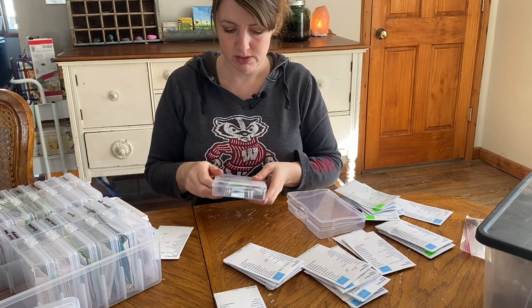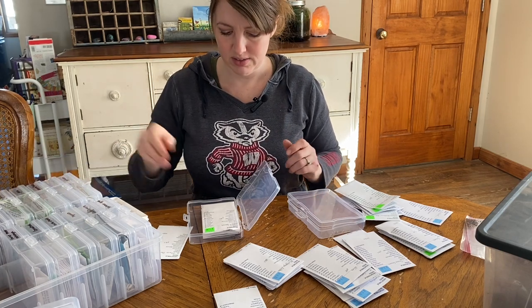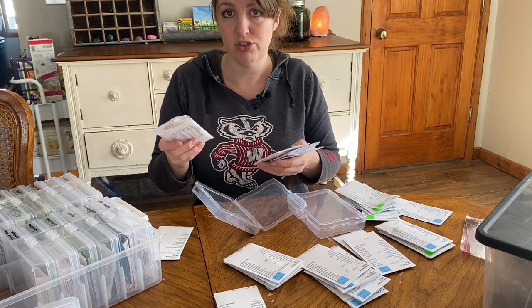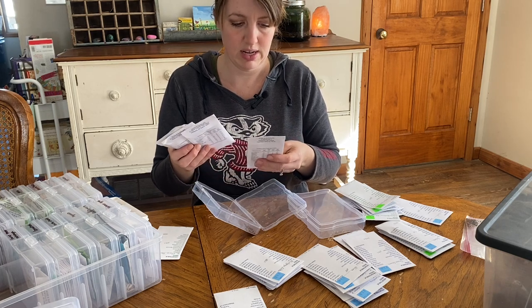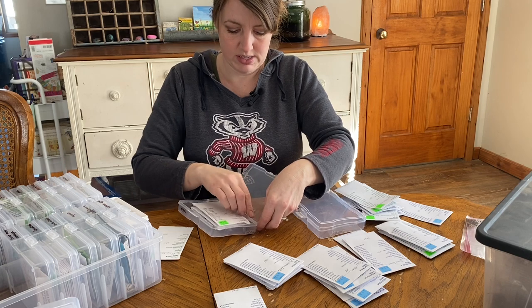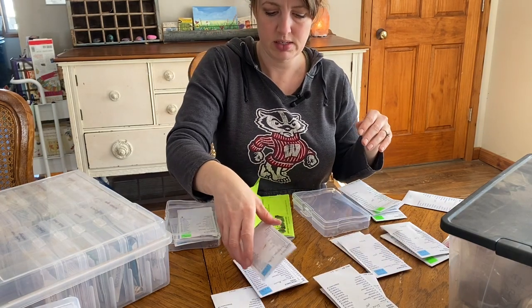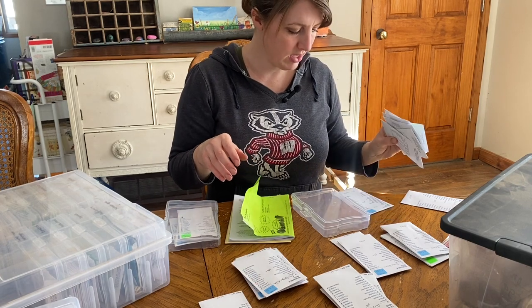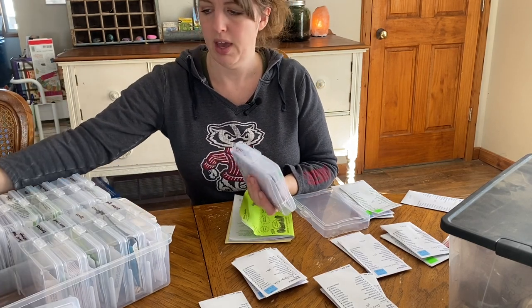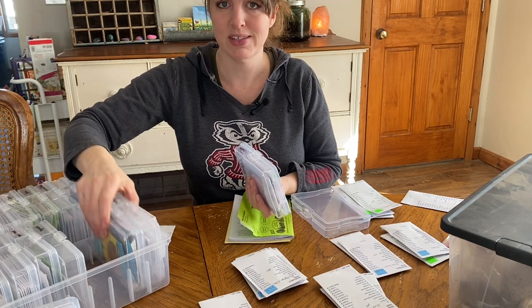Spinach — I always do Bloomsdale. Radishes — I will throw this packet away because I absolutely hated them. White Icicle — they were the bane of my existence last year. You turned around and they bolted and they were so stinking hot, not even fun to eat. Champion is a really good one. Cherry Bell is another really good one. I bet Cherry Bell was one that I wanted but he didn't have because of supply chain issues. That's okay — I will be fine with what I have here and I can always get more if I need it. I love going over there, so I have to stop by there again.